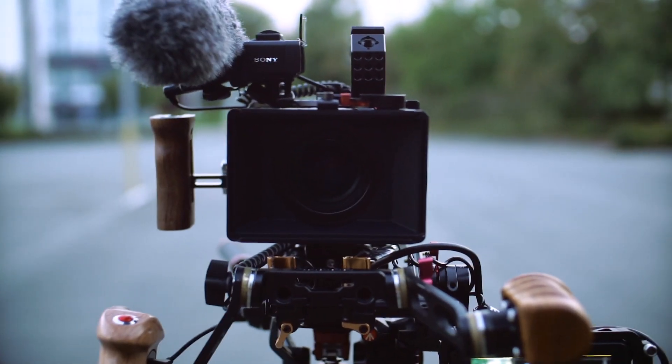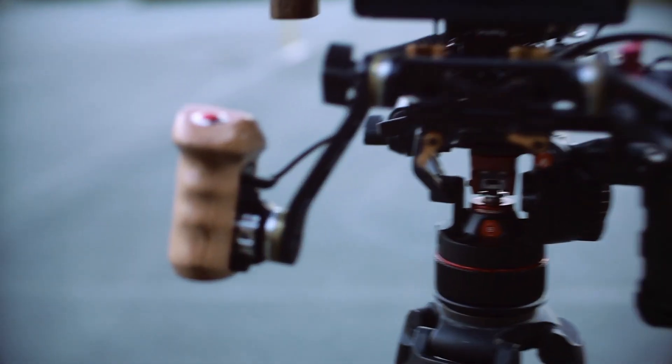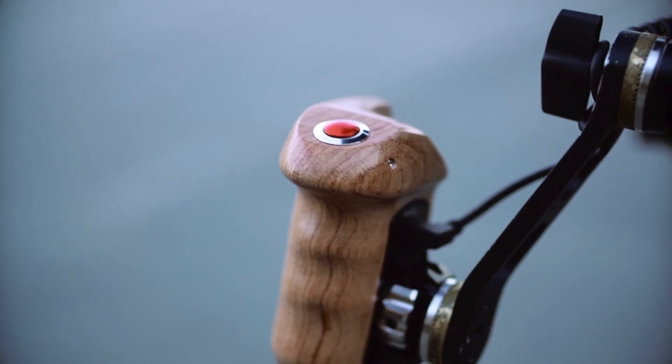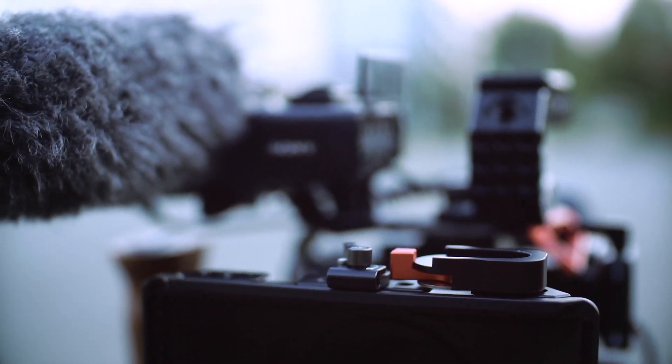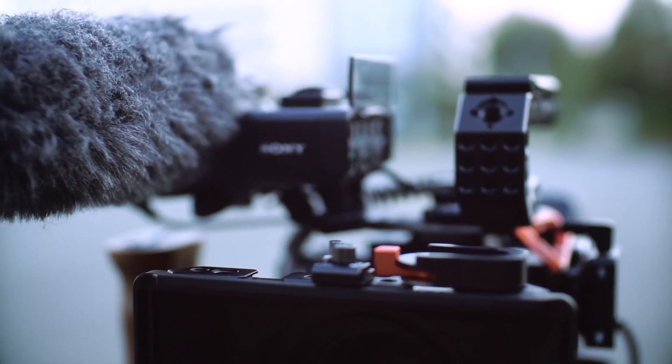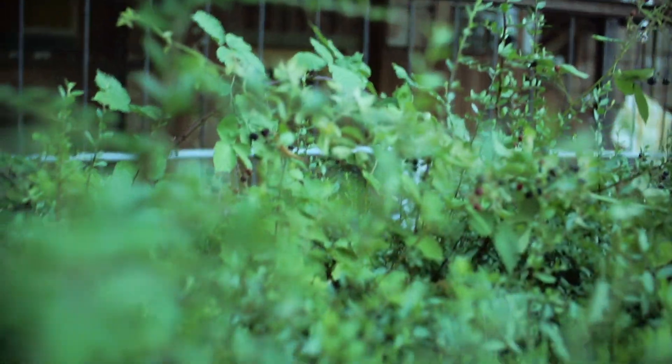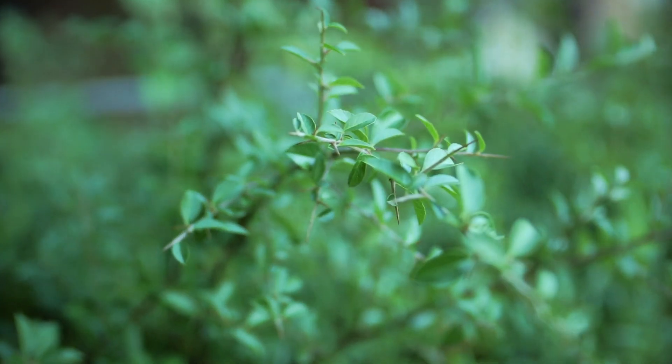You have to help it out a bit, and then it kind of gets there. Sometimes it's really slow, though close focus is nice with this lens. You have to help it out and then it kind of gets the close focus.